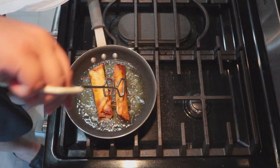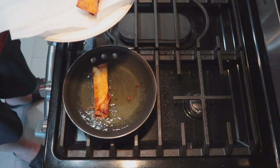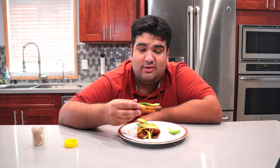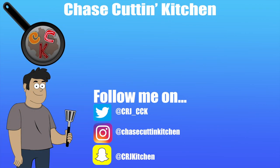Once they're nice and golden brown on each side, take them out of the pan and place them on a plate with some paper towel. Top off your taquitos with some lime and some avocado slices. And if you're not too burnt out and overworked, guacamole. This has been Jay's Cuttin' Kitchen. I'm CRJ, making cooking fun.